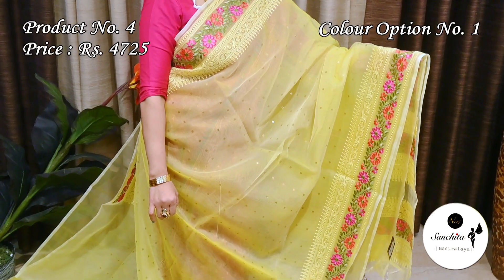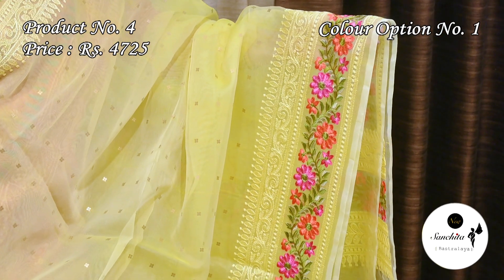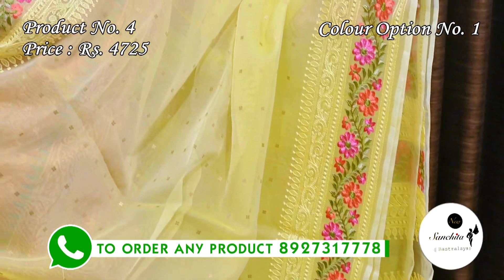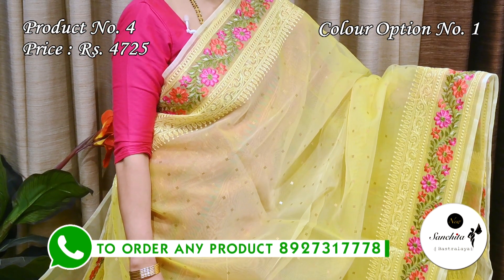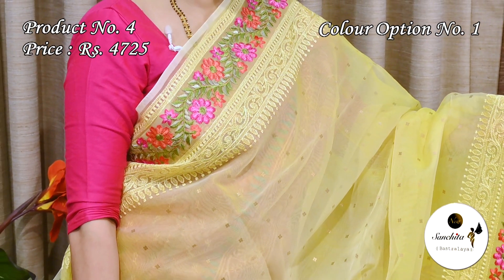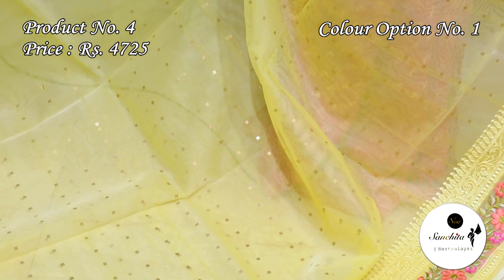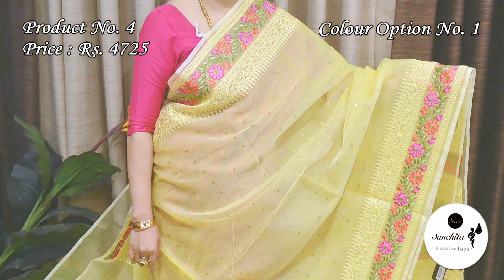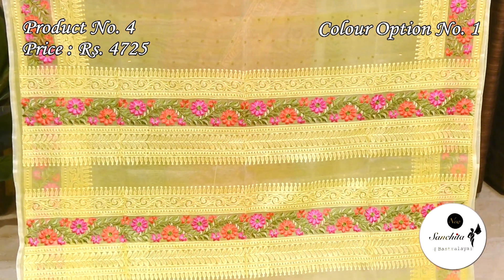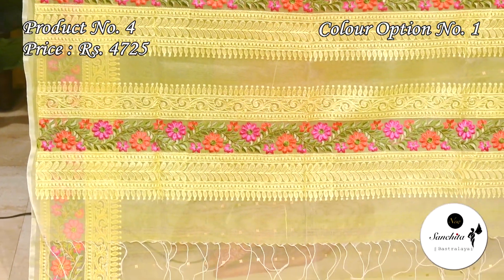Now presenting an exclusive muslin silk saree in lime yellow with multiple colors — Saree No. 4 priced at ₹4725. Glamorous border with beautiful leaf floral vines in resham weaving in deep pink, orange and green color. On the top of the border we can see self resham design adding to the charm of the saree. All over the saree is decorated with sequence work in weaving. Pallu is defined with horizontal panels with leaf floral vines in multiple colors. Plain blouse space in lime yellow color.